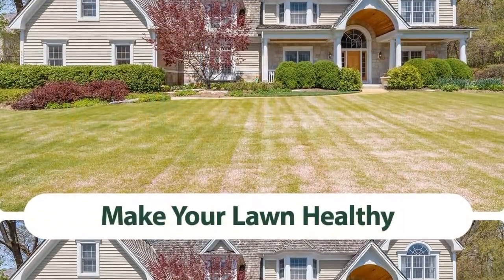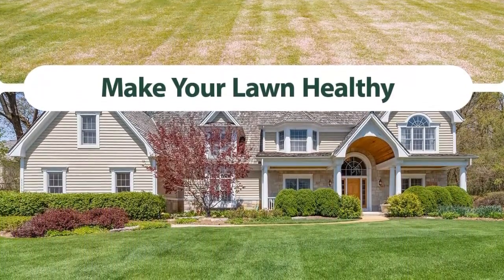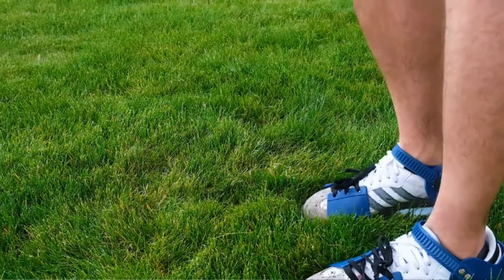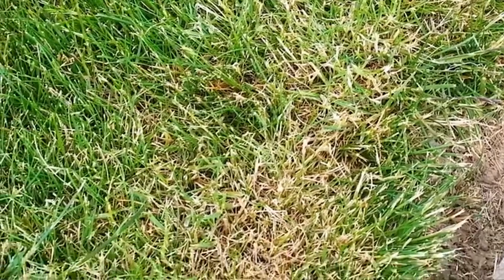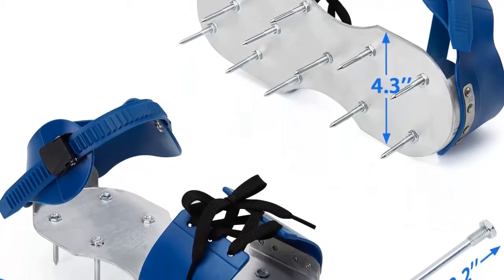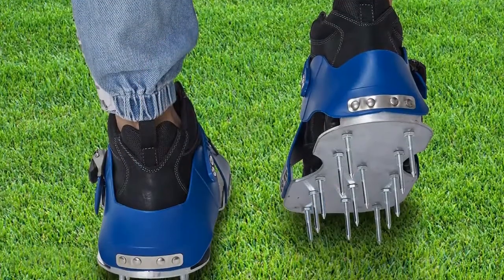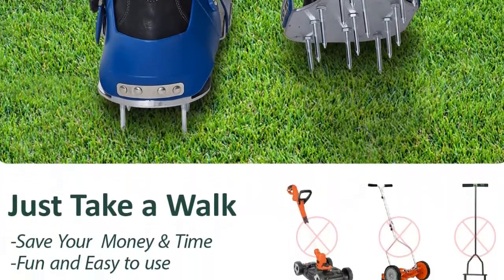Unique and sturdy design: Luio Aerator Shoes use aluminum alloy soles, which are sturdy and durable — no worry about breaking and falling down. Made to last is what we aim for, and with a sturdy aluminum alloy base, good heel support, and anti-corrosive properties, you'll use the Luio Aerator Shoes season after season. Easy gardening life: at Luio, we prioritize your happiness. Whenever you have a problem, contact us and we will help solve it within 24 hours. Ensuring your shoes' superior design with tests and expertise.